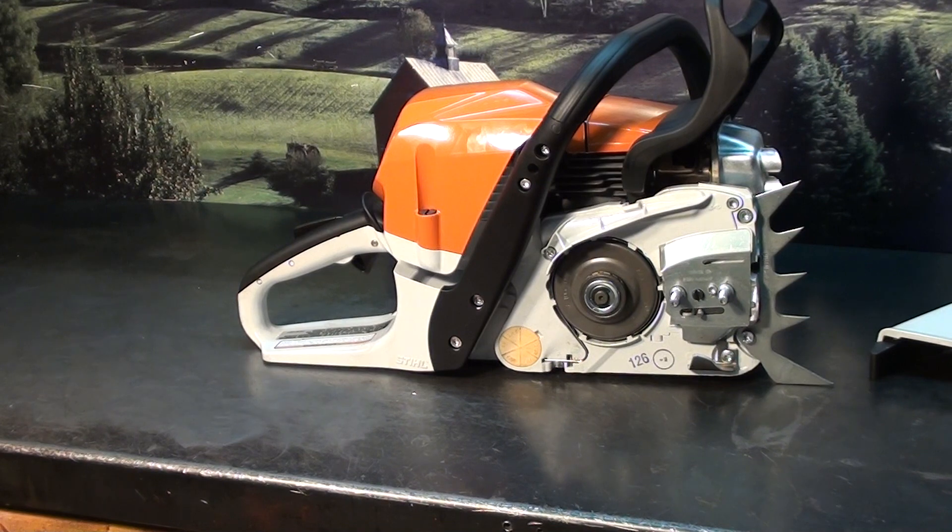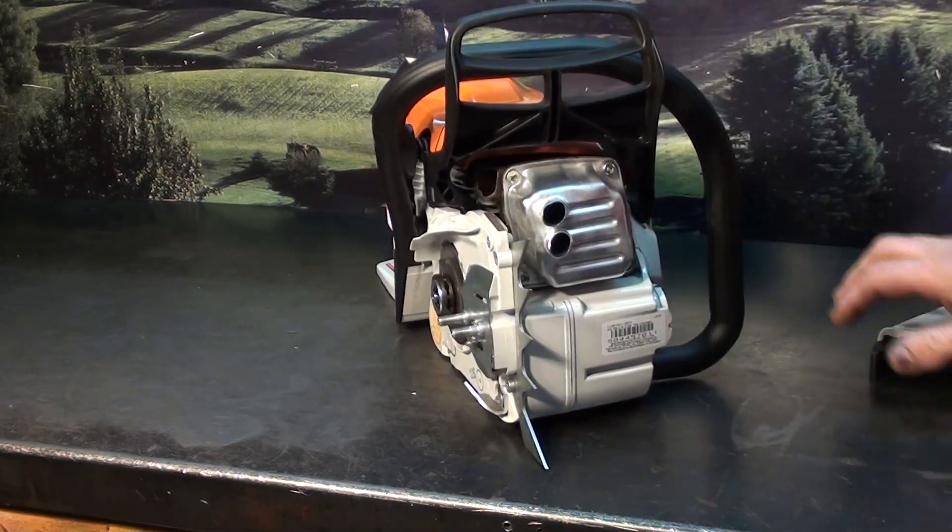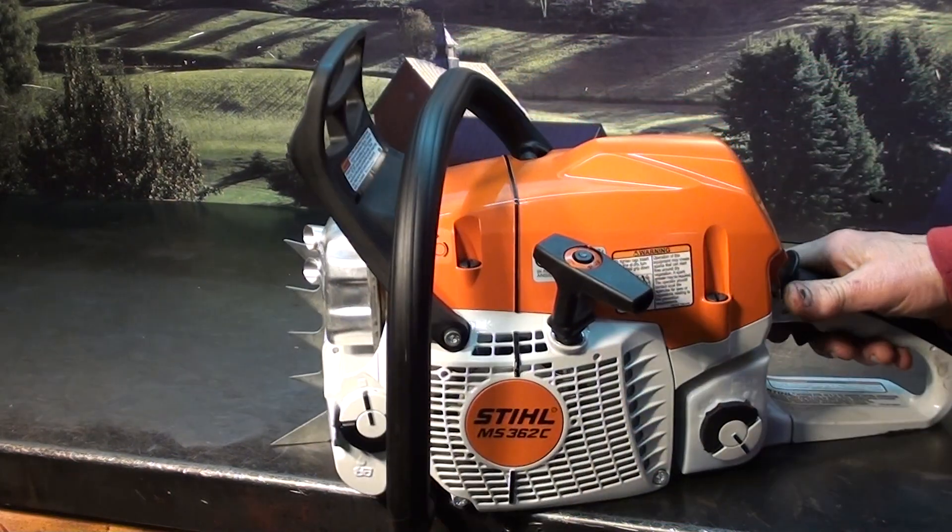If you want to see how much performance you're missing out on, I also have the Buckshot Test Muffler you can bolt on there. It makes a big difference on the performance of this chainsaw.